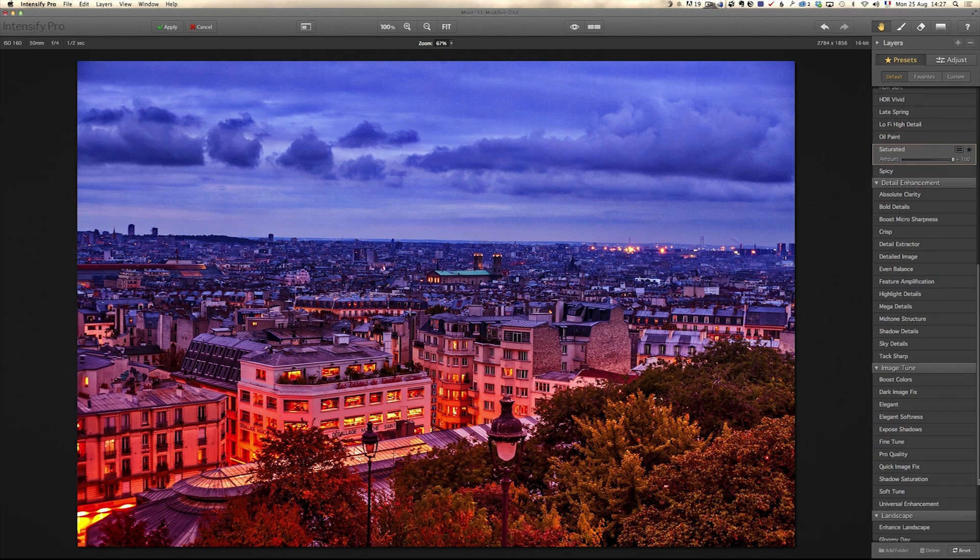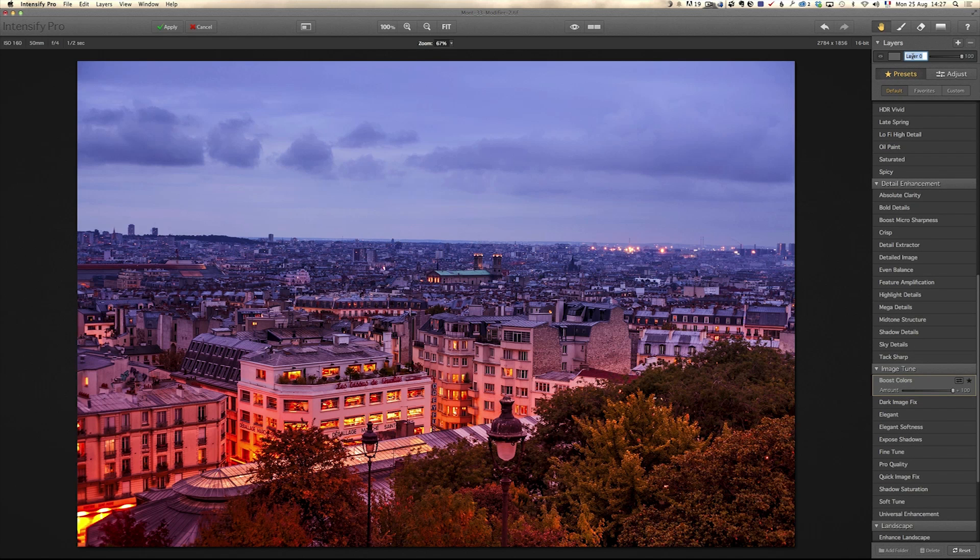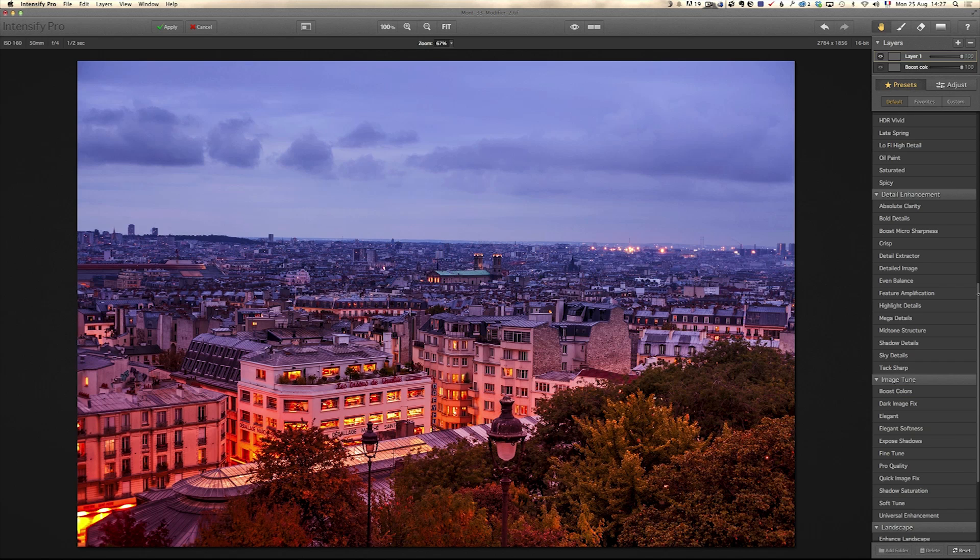I think what I'm gonna do is go to Image Tuner and use Boost Colors. I like Boost Colors — I like what it does everywhere on this one. It really works well, it really pops the color. Before and after, before and after. And you can still work with layers. So this layer is just Boost Colors, and I'm still gonna add one more layer and look for another preset that I like.